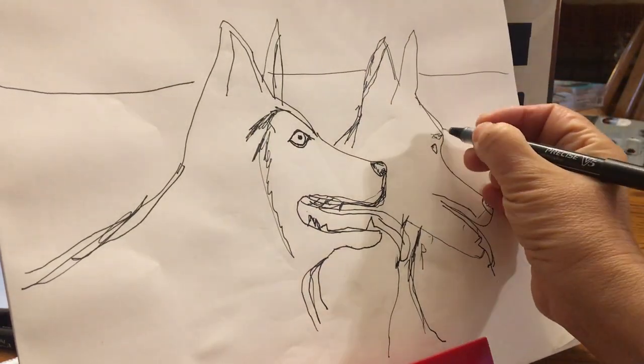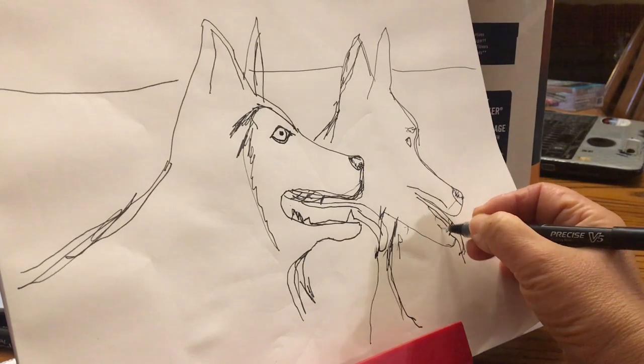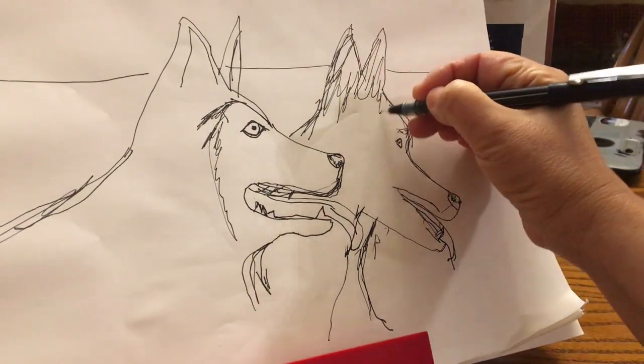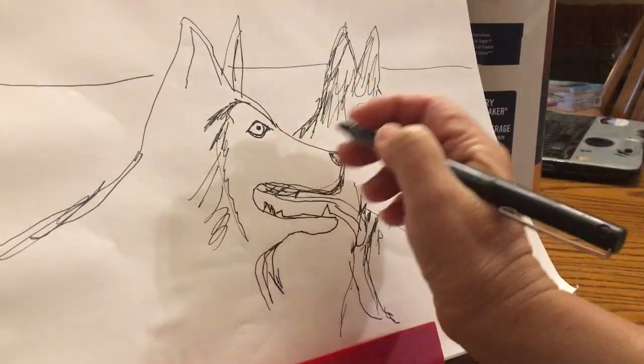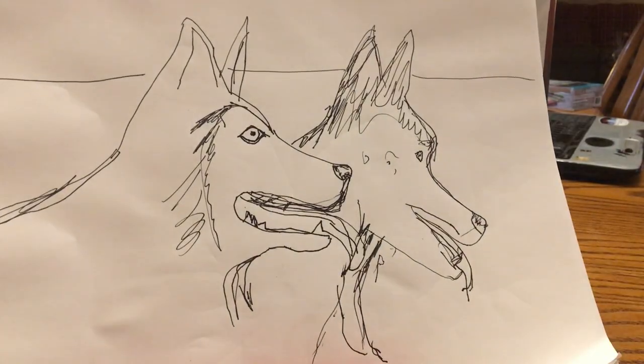My technique is pretty much freehand. It's what I see, it's what I draw. And my mistakes are right out there — you can see each and every one of them, the ones that remain after I decided to call it quits and the ones that I corrected along the way.